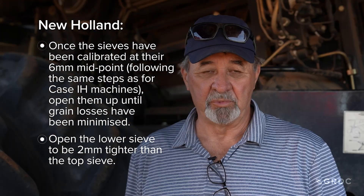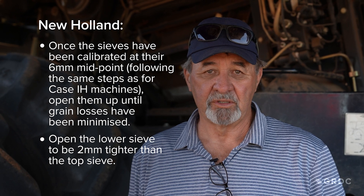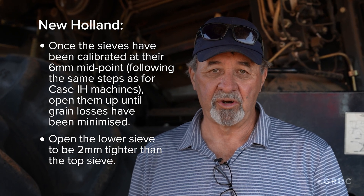For New Holland, the lower sieve should be set slightly more closed than the top sieve, usually by 2 millimetres. The pre-sieve has no airflow through it, so you should simply set it to the width of the kernel you are harvesting.